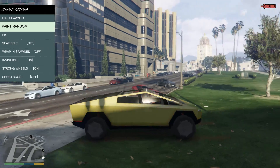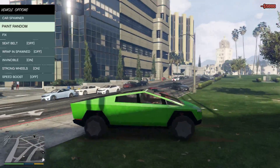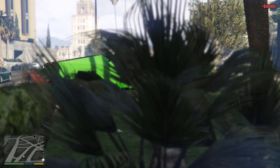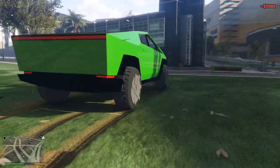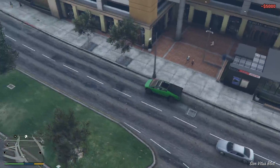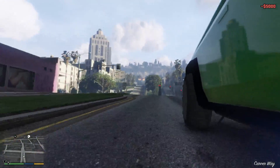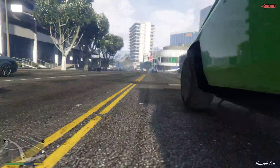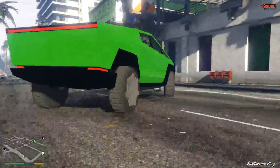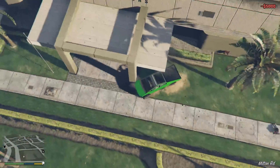Cybertruck with a wrap. This color's on brand. Go cinematic - it's so beautiful. Some people think it's ugly. And the sound - I had to modify the sound to get it to sound like a Voltic.